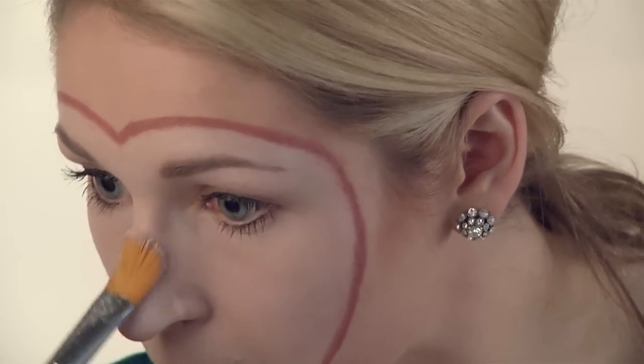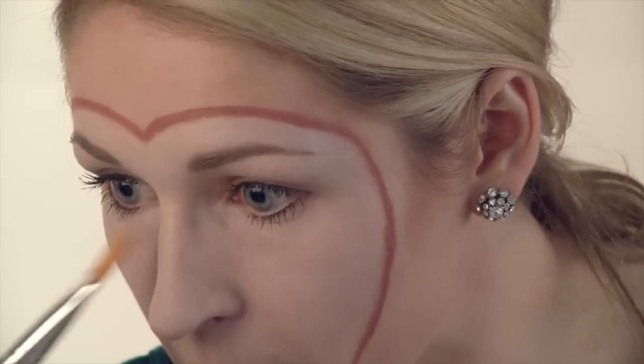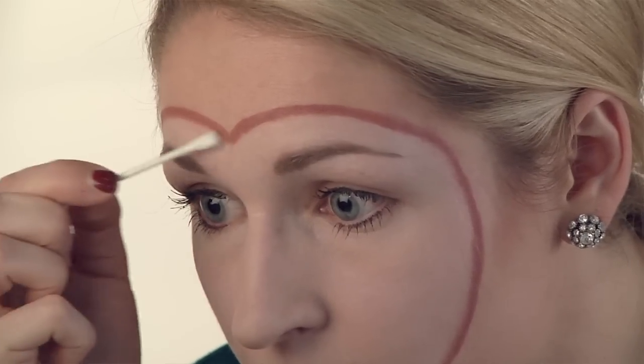I'm going to take that same flat brush and tap on the white loose powder to take away that sheen. And just take that Q-tip and dust away any areas that get in your eyebrows or outside of the line.